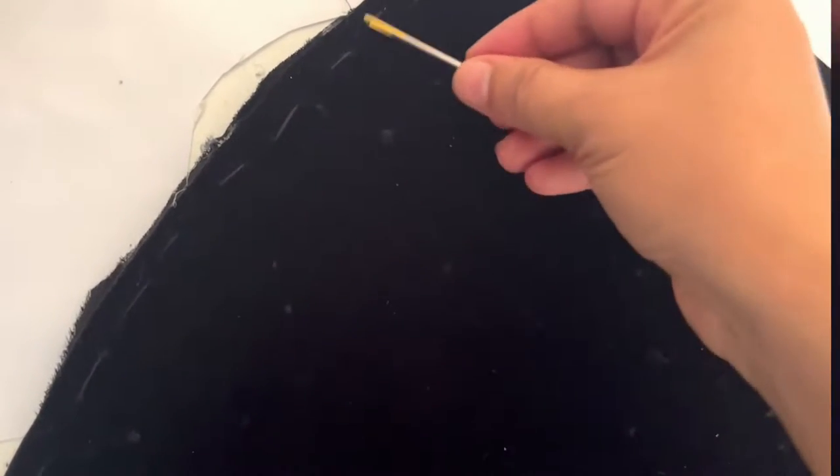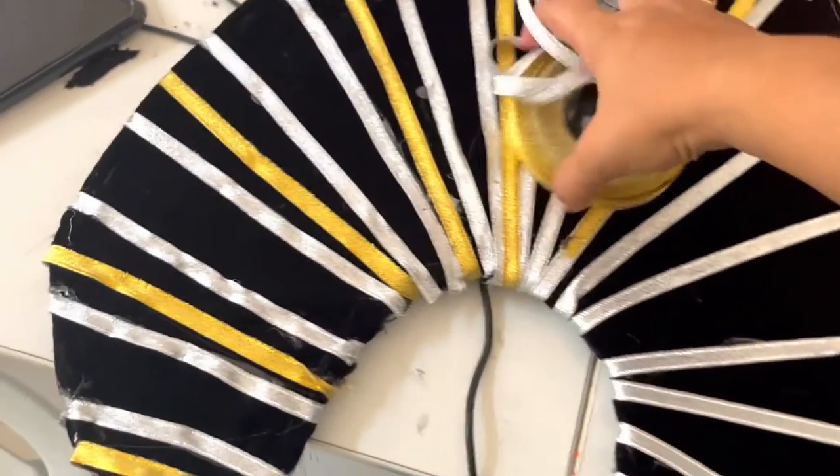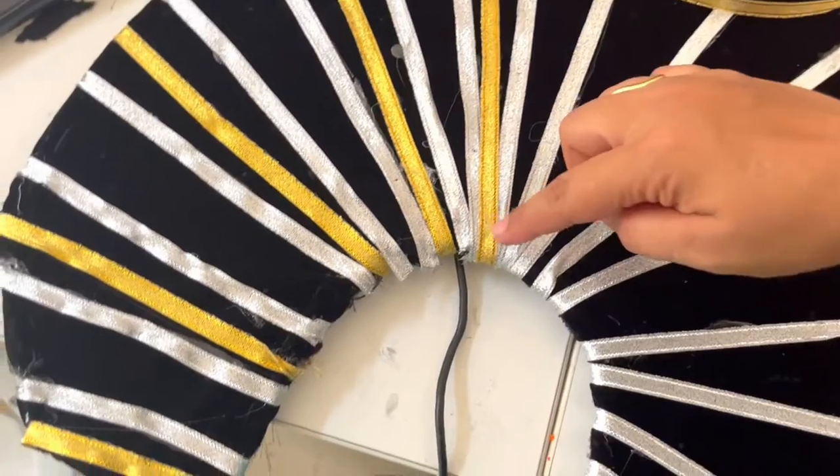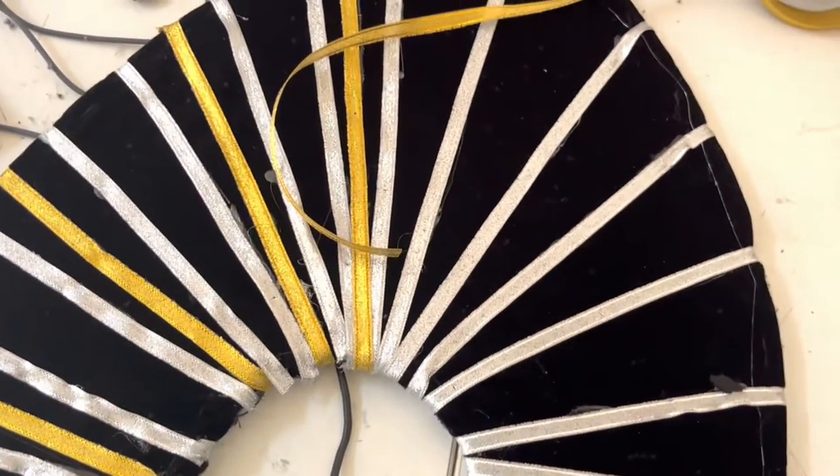To secure it more, using a thick needle and thread, stitch it on all the sides as shown. Take silver, gold, and red ribbon and then design it as shown. Stick using glue gun.